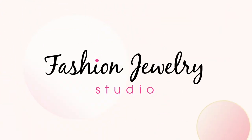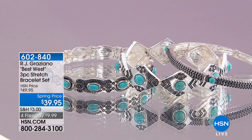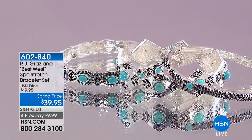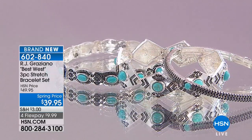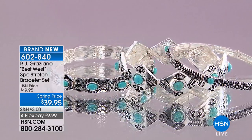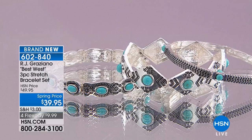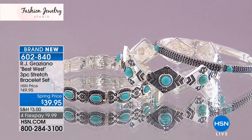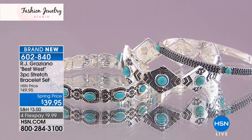This looks great with the neutral. Now if you need some bracelets, this is called Best West — from Texas — a three-piece stretch bracelet set. You cannot tell that there's any stretch; this looks so incredibly rich and expensive. That's what I love about the simulated turquoise — you would have no idea. It's beautiful.